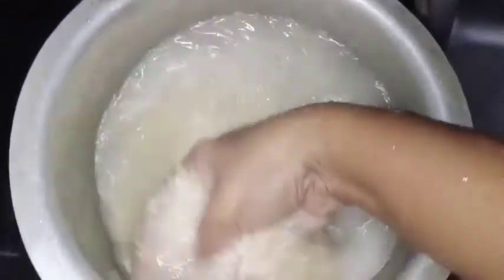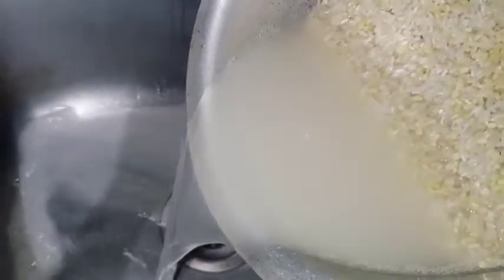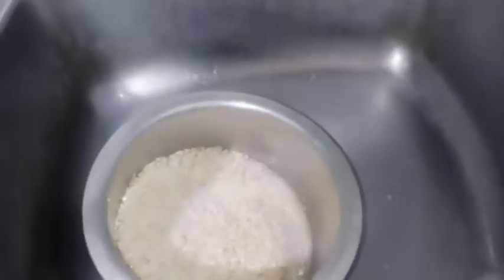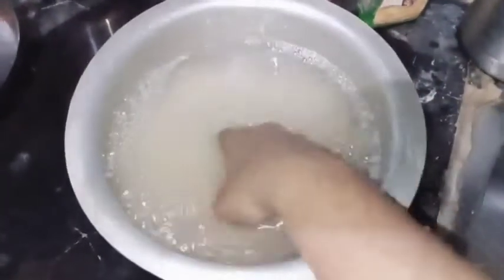I am going to use the rice for 3 to 4 hours. Keep it for at least 15 minutes. Try the water to become clear; some people will make more water. Don't use too much water.